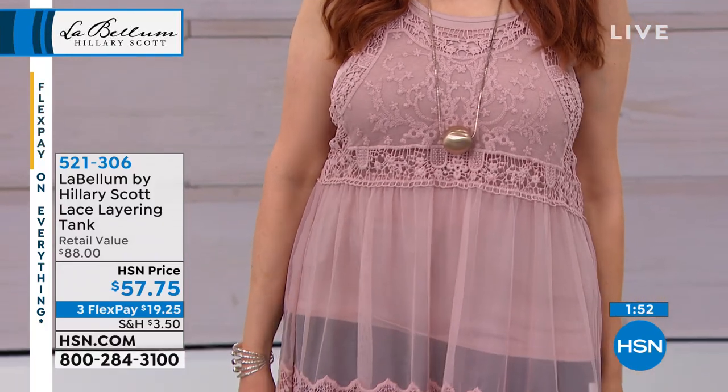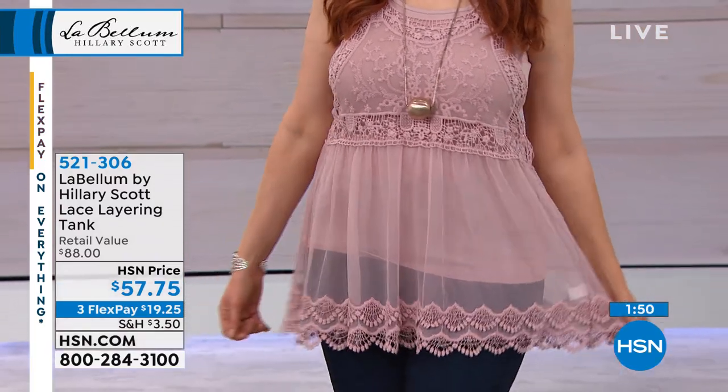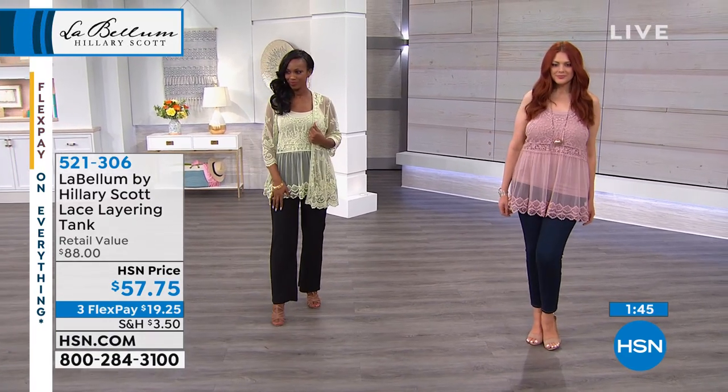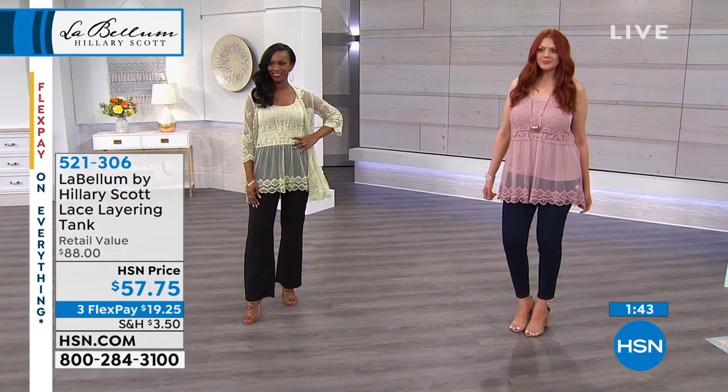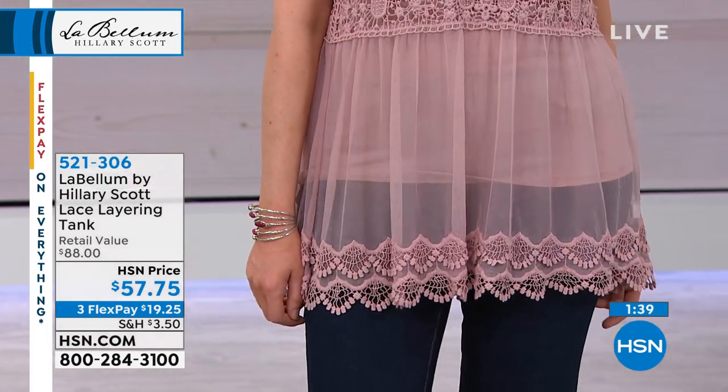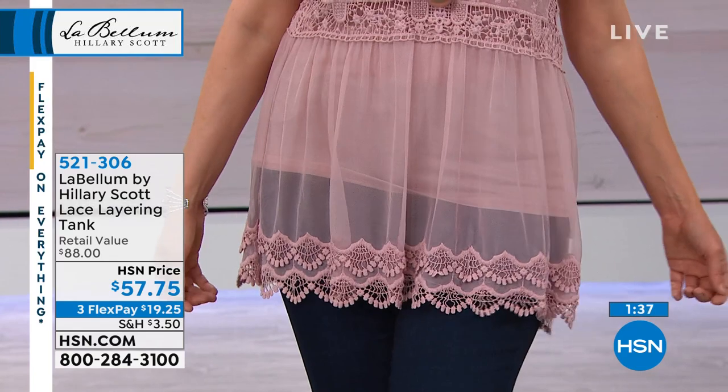Look at this — how pretty is that? That is the rose, and perfect. Julia's got the cami out so you can get an idea of the ratio, which is intentional. You get to see through that mesh and the lace a little bit, and then you have plenty of coverage and modesty.